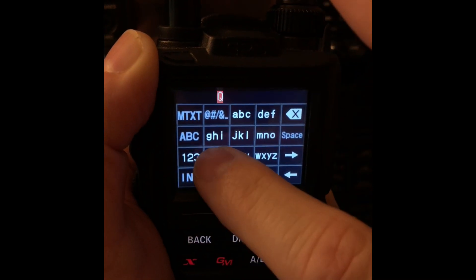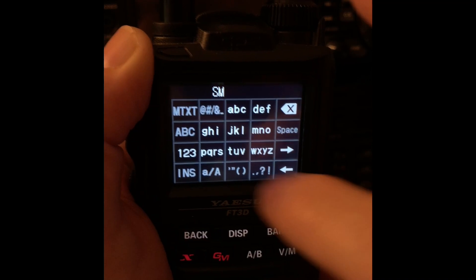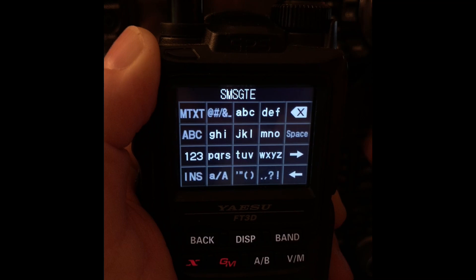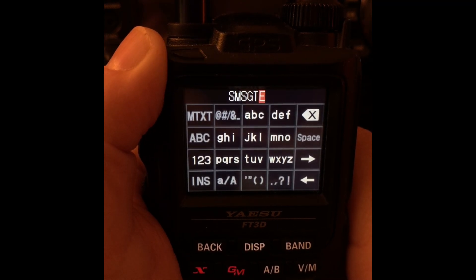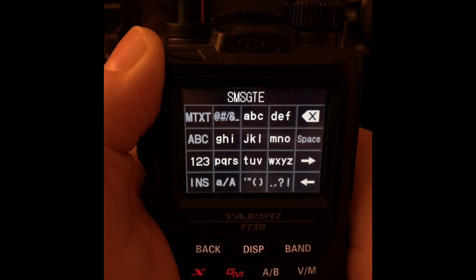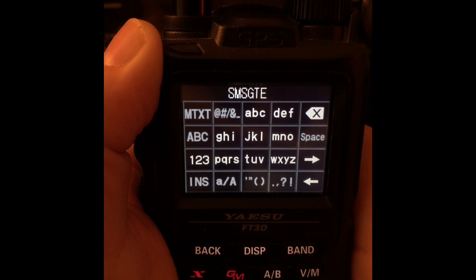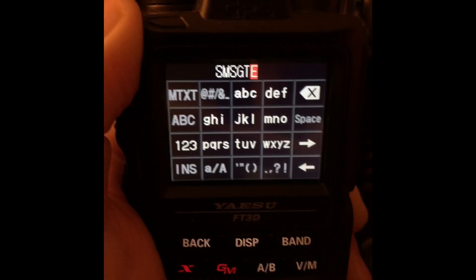What you want to type in is S-M-S-G-T-E. That stands for SMS gate. That's all the information it's going to need — it'll get that message over to a gateway that will actually send the text from a phone number. Now, we've been asked not to divulge the phone number, so be very kind and mindful about that, because we just don't want random people texting that phone number — it's being provided for us as a courtesy.